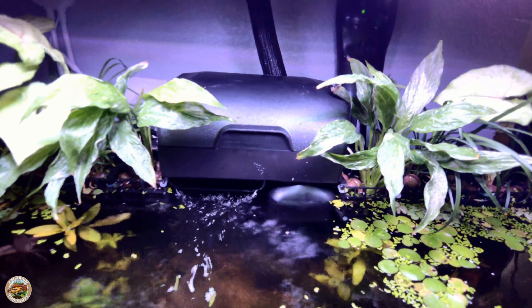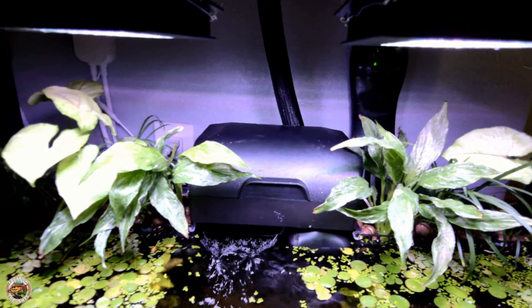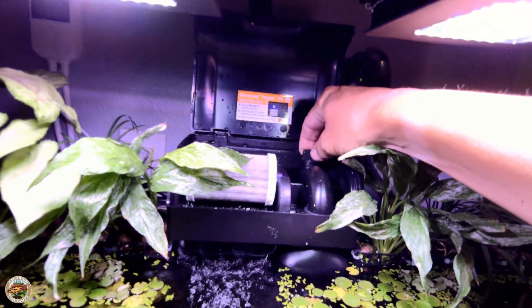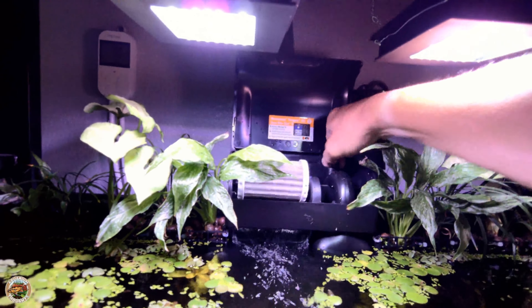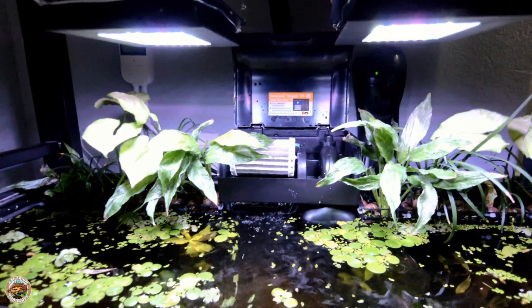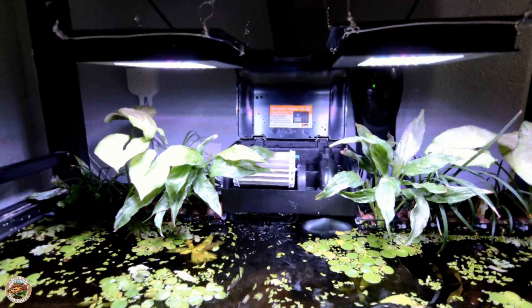I can hear a hum — it's still priming, and not as quiet as the Tidal filter. The flow is way too much for this tank, so let me pop it open and see about lowering the flow. I'm gonna have to figure this out — I'll have to keep an eye on it and see if I can actually lower the flow because it's way too much right now.